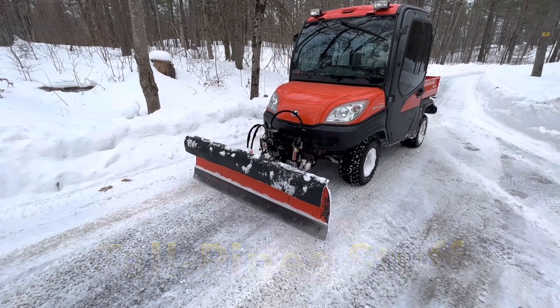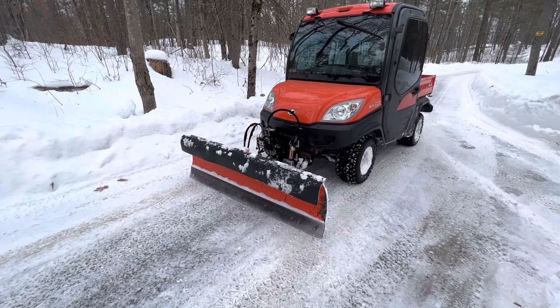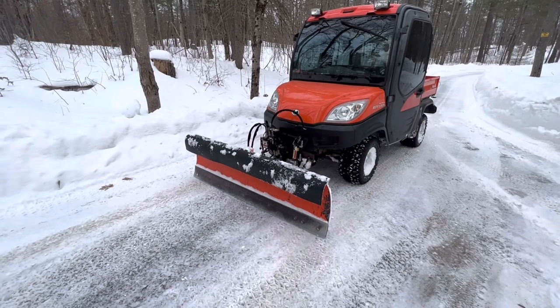I just thought I'd do an overview of the Kubota V4290 plow that I have — a straight plow.